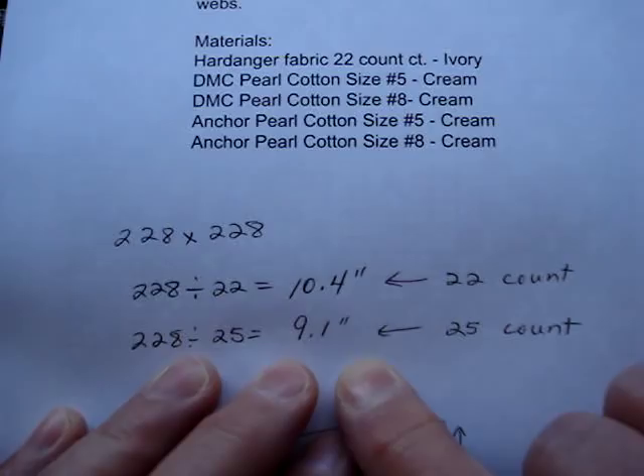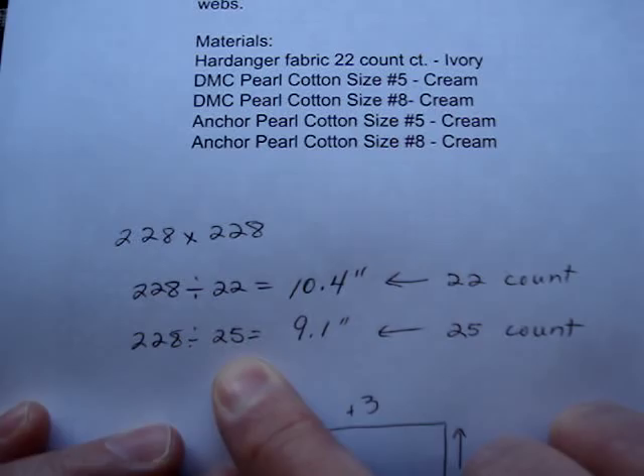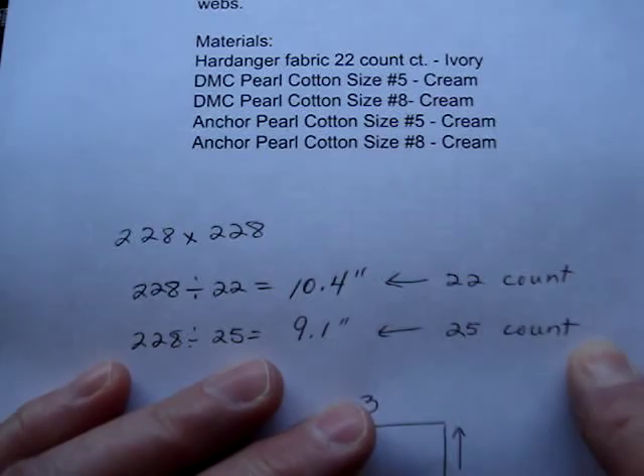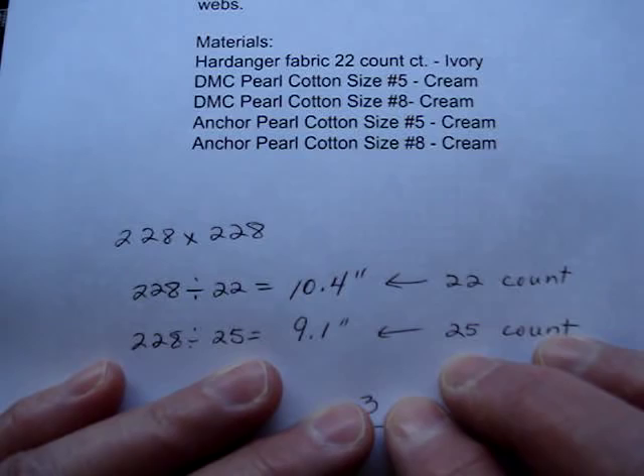But if you're new and still not sure, I would suggest a 22-count. Of course, both will be beautiful in the end. When I do my Hardanger stitching, I prefer to have a lot of extra fabric all around the piece, just to be on the safe side — in case I've made a mistake somehow. I probably don't need as much as I'm going to tell you, but you choose for yourself what you need to do.